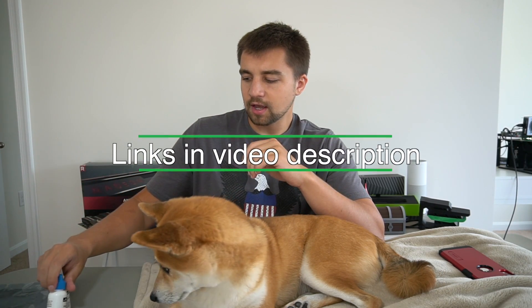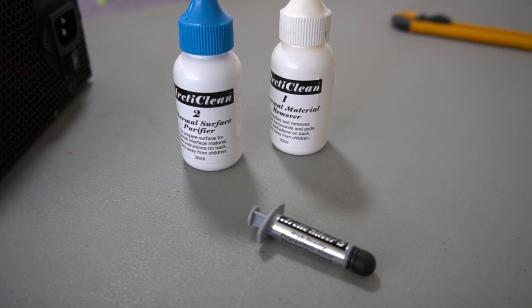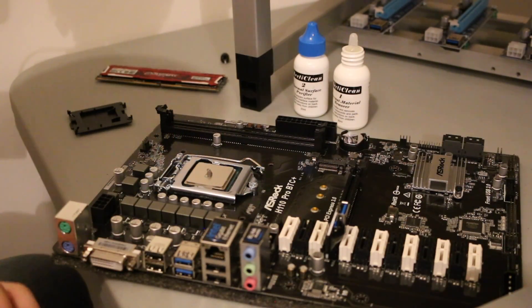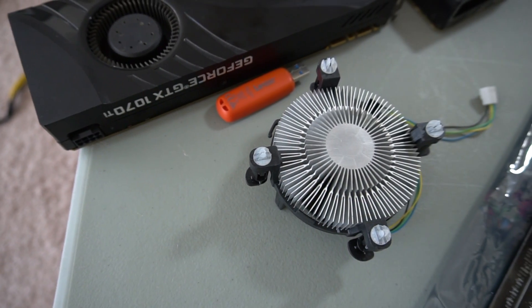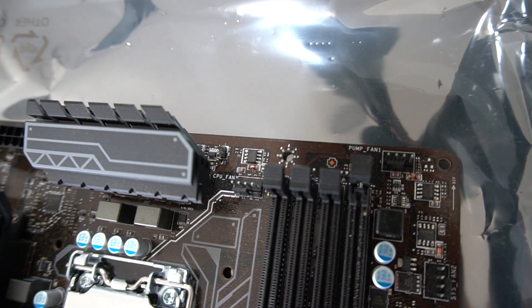If you buy these components used, I'd really recommend the Arctic Silver cleaning kit - it's about six bucks. Use it with a paper towel to clean the old adhesive off. Then apply a pea-size amount of Arctic Silver 5, or whatever thermal paste you prefer, and push the CPU cooler on. If it's a new CPU or a cooler that was never used, it will already have thermal paste on the bottom - make sure to check so you don't double-apply.